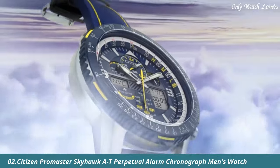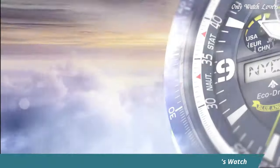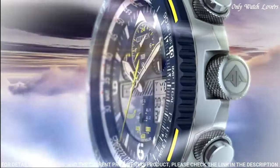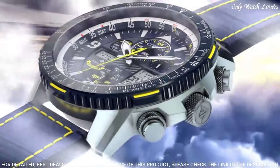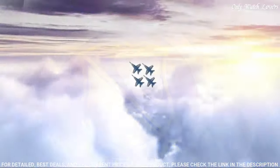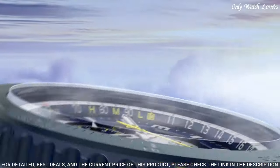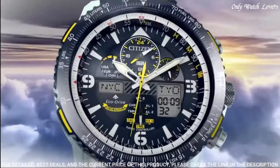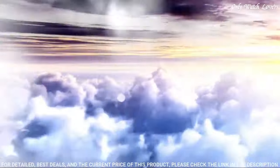Number 2: Citizen Promaster Skyhawk AT Perpetual Alarm Chronograph Men's Watch. Silver-tone stainless steel case with a blue and yellow stitching leather strap. Blue bezel. Dark blue dial with silver-tone hands and index Arabic numeral hour markers. Dial type analog with luminescent hands and markers.